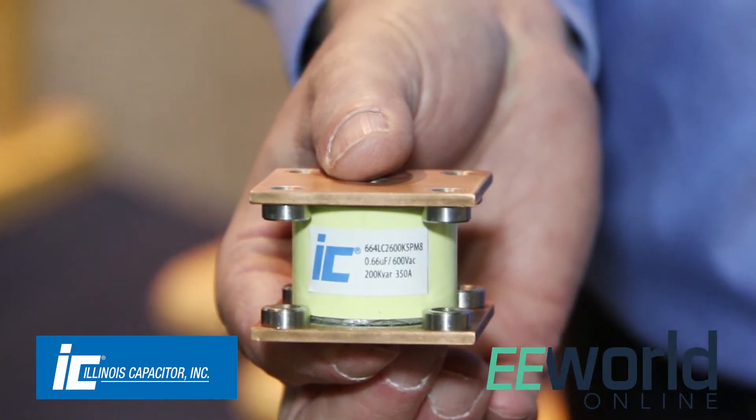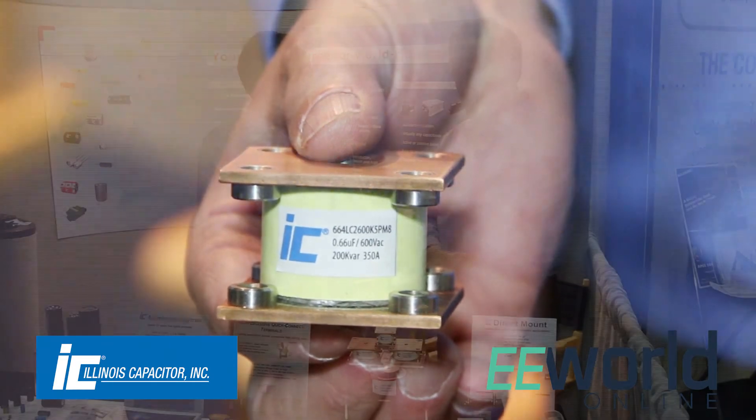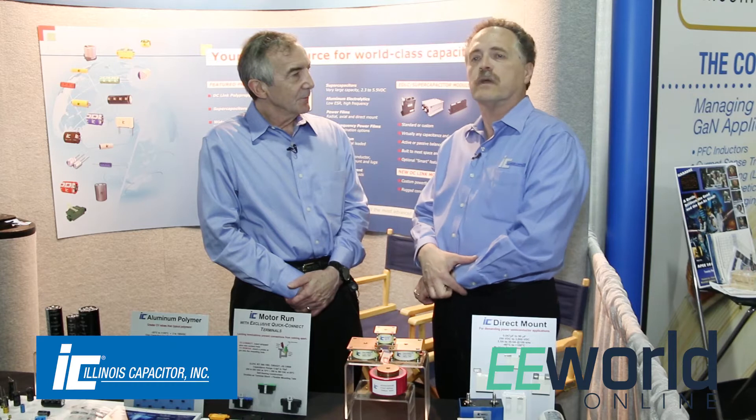They can be banked or series connected to meet the capacitance and voltage ratings that you're looking for.